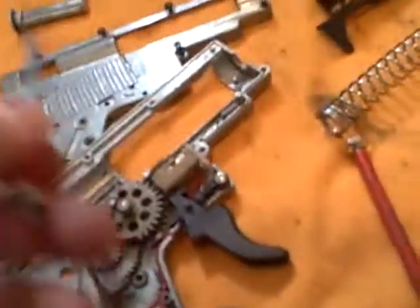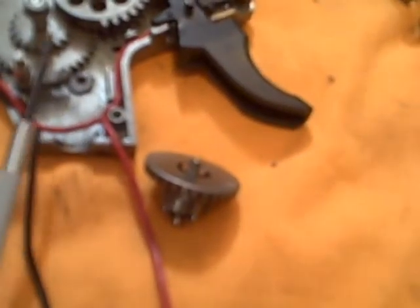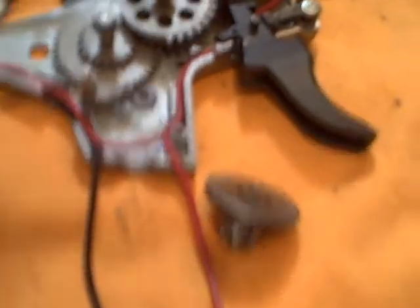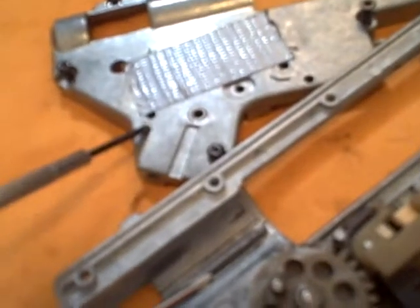Once everything's back together, you can take a precision screwdriver — like the one used to take off the Allen head screws — and maneuver it through these little holes that are meant to access your wires, motor, bevel gear, and anti-reversal latch. You just maneuver these little parts around in here until they pop into place. This hole up here is for your anti-reversal latch, and that one's for your bevel gear.